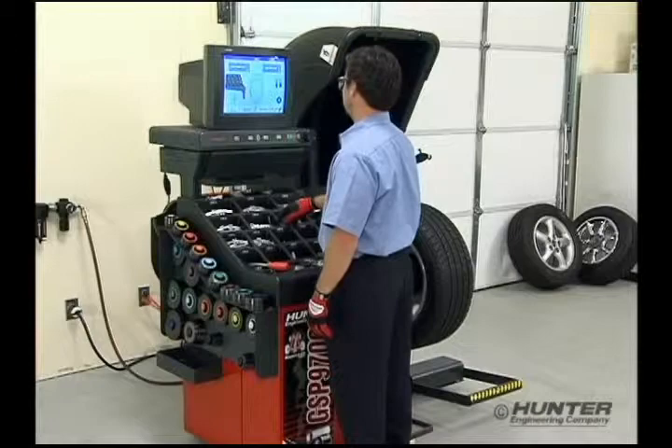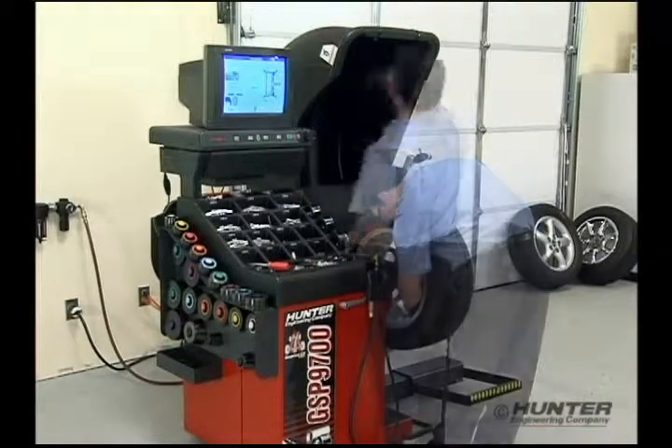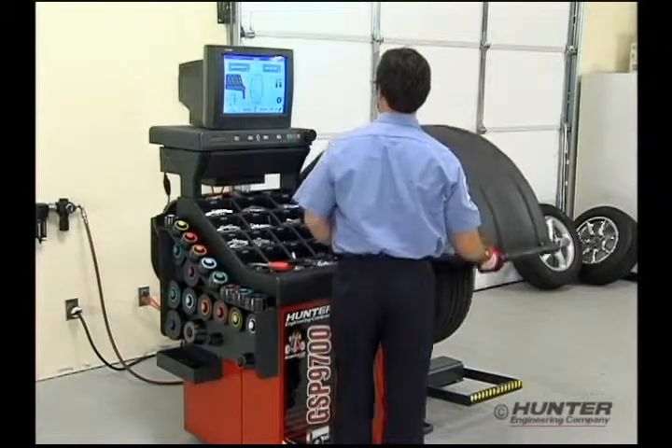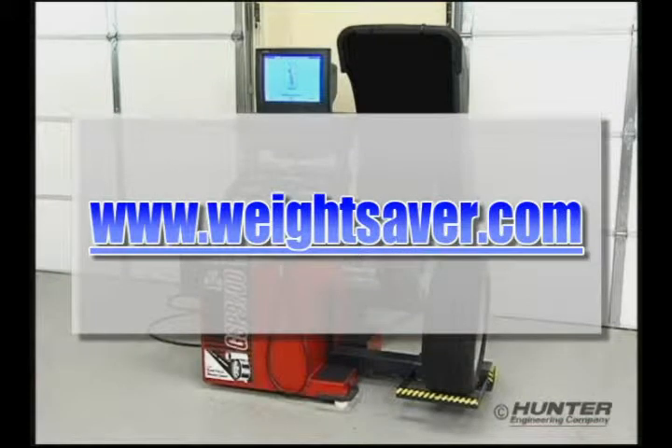To give SmartWeight a test run, schedule a demonstration with your local Hunter representative and balance some wheels. In the meantime, visit our new website at www.weightsaver.com. Thank you.